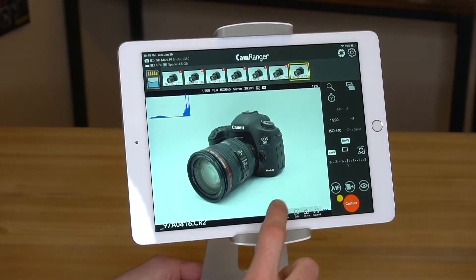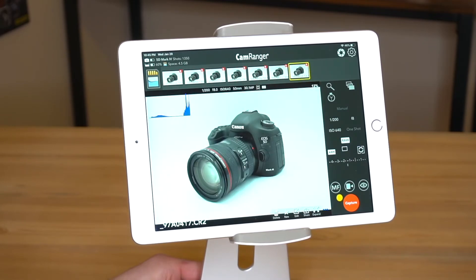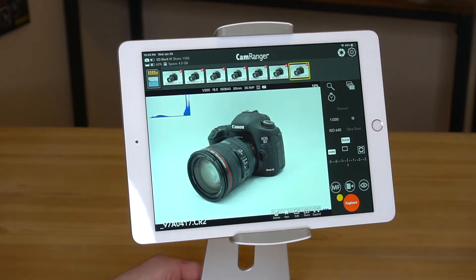It's about 3 to 4 seconds. I'll do another one. You can see how fast that is to transfer.